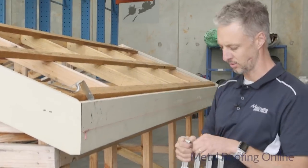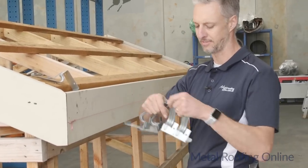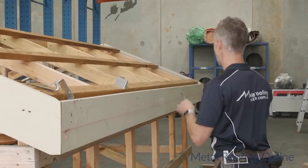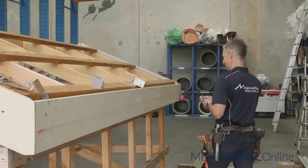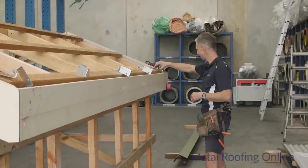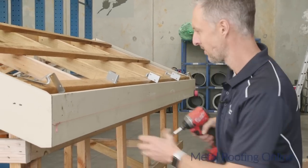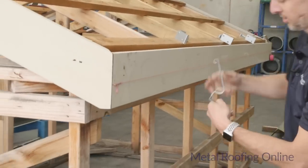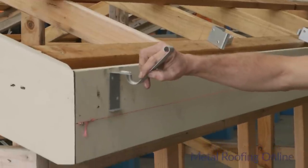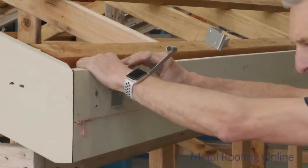With these internal gutter clips, you just separate them — they come in packs of five. The bottom of the internal clip runs along exactly to the top of the string line, and that creates the fall.